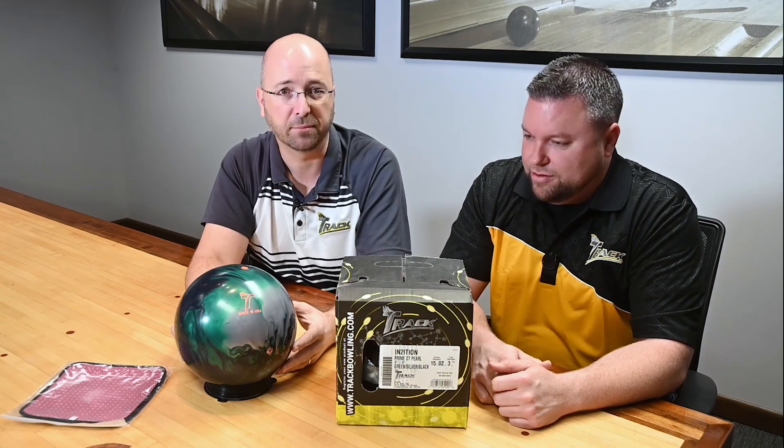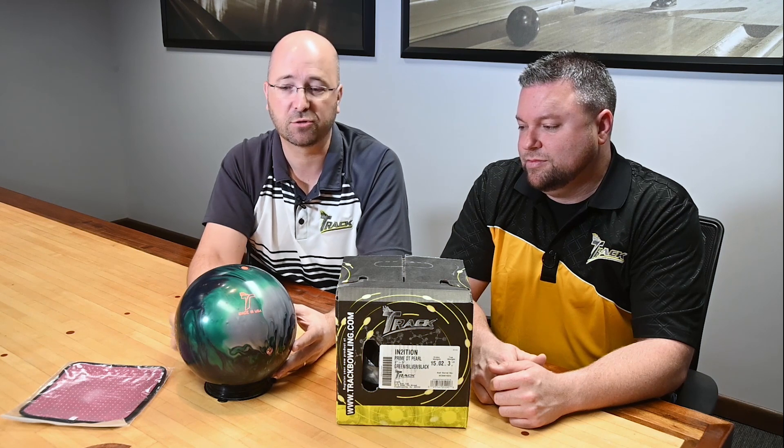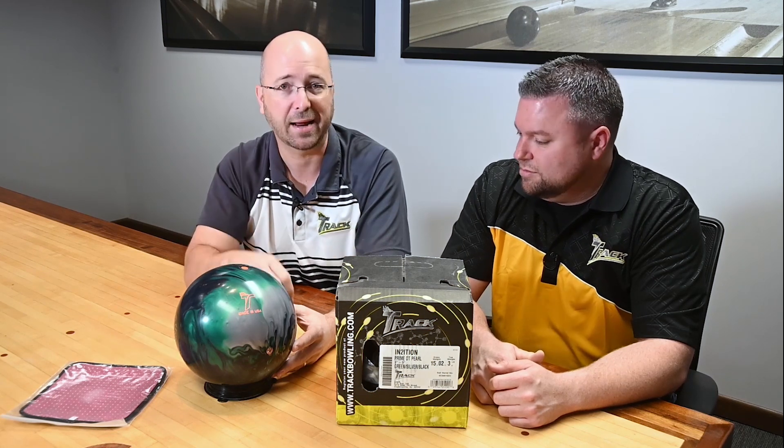Tyson, thanks for hanging out with me and helping me explain that. Thanks for having me. For more information on the Track Intuition or any Track bowling ball, make sure you visit trackbowling.com and subscribe to the YouTube channel so you can stay up to date with the latest TrackCast. As always, we'll see you next time.